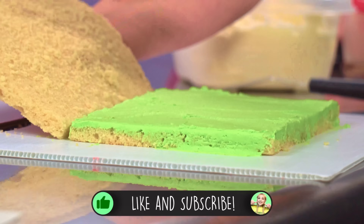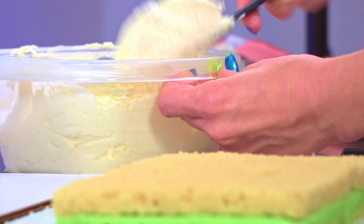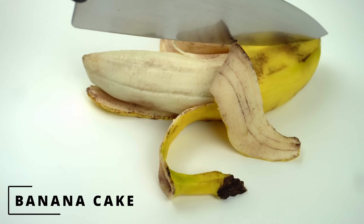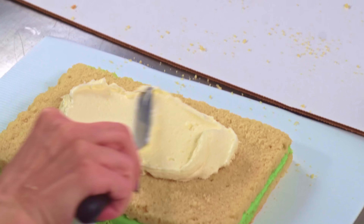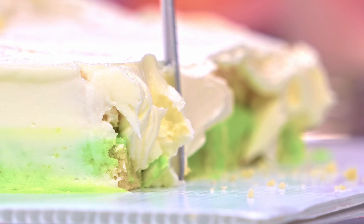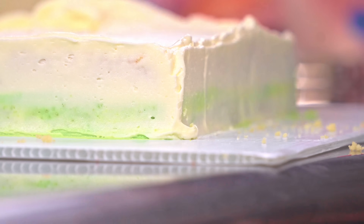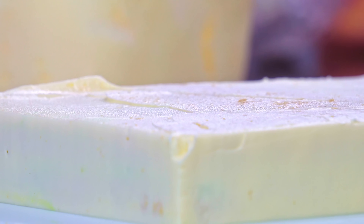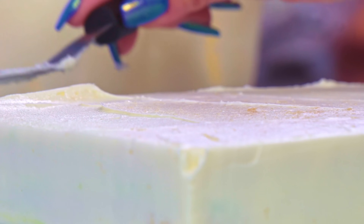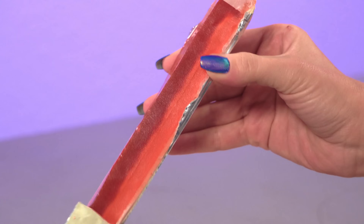Now the first cake I'm going to rank based on difficulty is what I consider to be the easiest on the list: my banana cake, with a difficulty level of 3 out of 10. When I say easiest, I don't mean it's super easy — it's just easy compared to the other hyper-realistic cakes on this list. That said, I still think it's a cake that most people could make with just a little bit of practice. One thing that makes it easier is that it lays flat on a table — it's a short, one-layer cake.